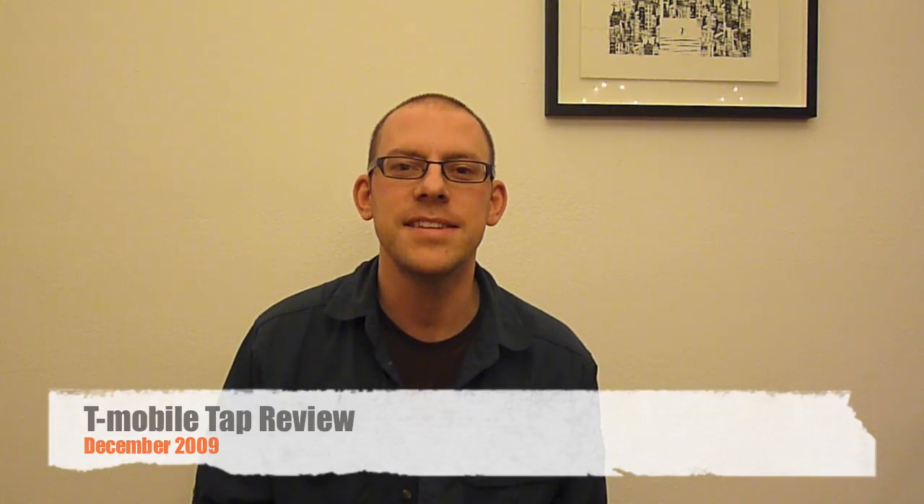Hi, my name is Keith and today I'm going to be reviewing the new TAP from T-Mobile, the new 3G phone that came out at the start of November. This is my first time reviewing a phone — indeed it's my first time reviewing anything. So please be gentle with me as I will try and take you on a tour of the features of this new phone.